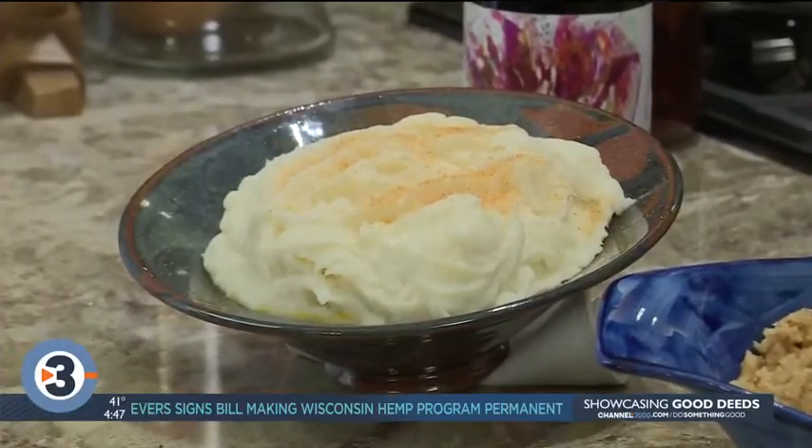And mashed potatoes — those are made about three days ahead. They're made with a little bit of cream cheese and a little bit of sour cream.